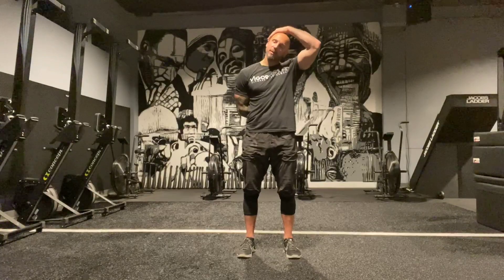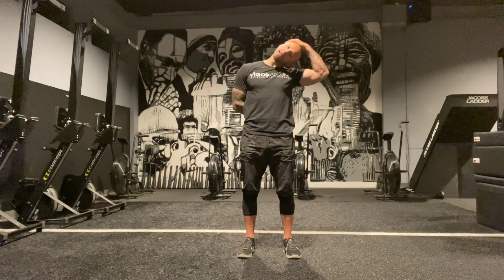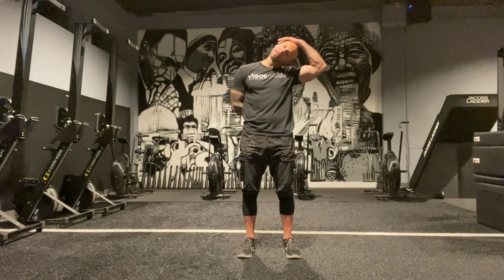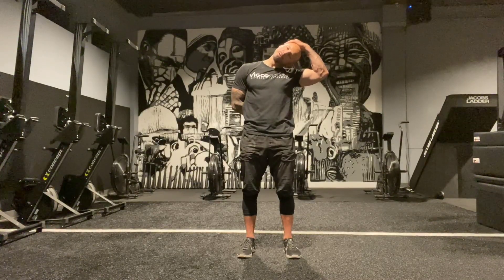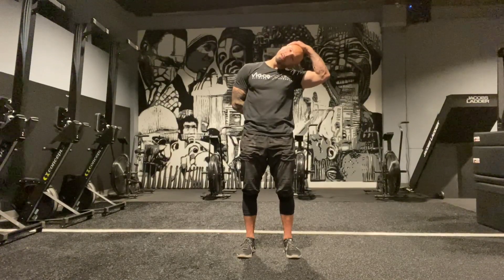Doing the other side now — this is my way tighter side. You'll see it gets way more range of motion right off the bat, but I'll still get to where I have some tension. I push my head against my hand, counting five, four, three, two, one, relax, go a little bit deeper into the stretch, then push again and relax deeper. Sometimes I might do that for multiple reps.